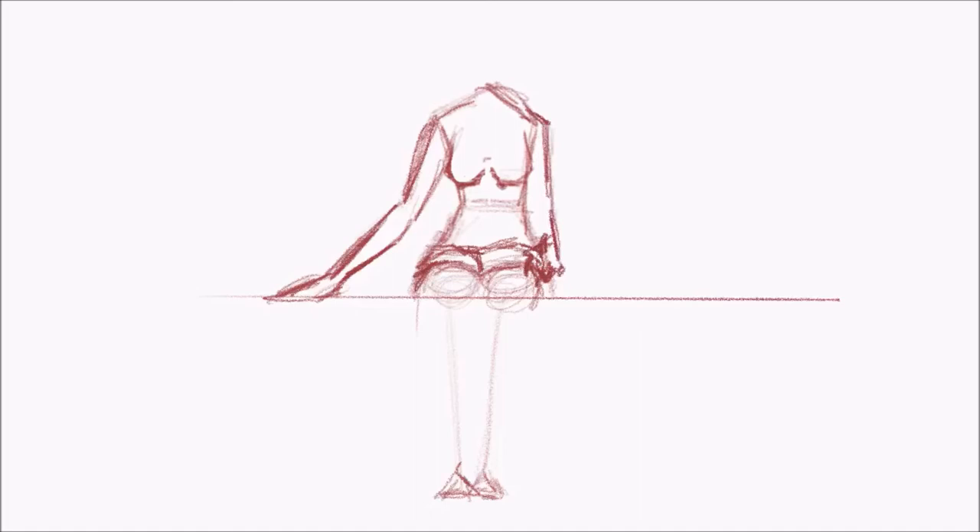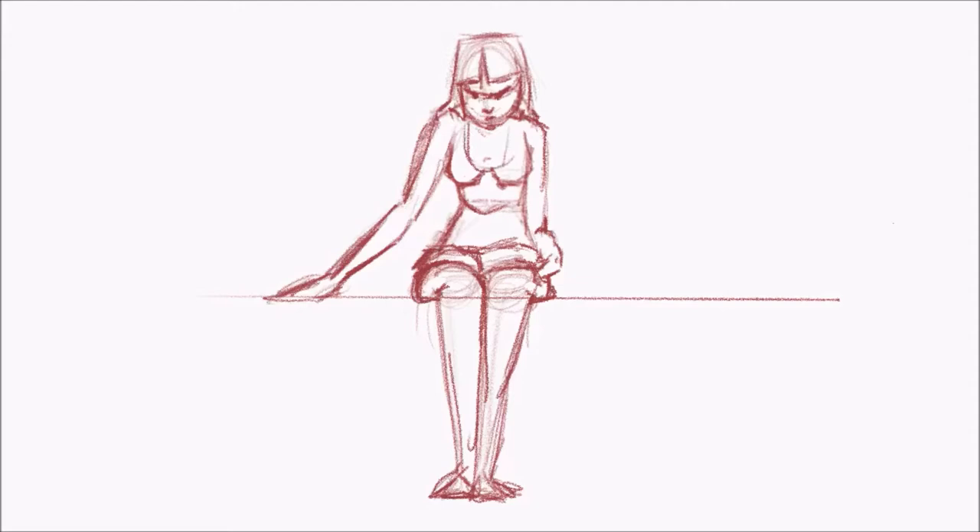This is just an animation test, which is kind of like a sketch but an animation. It's super short, usually no more than a few seconds, just to get an idea out there and show that you're capable of doing something. This animation test was a full body emotion kind of test, and what you're doing is trying to show an emotion using the full body instead of just the face.